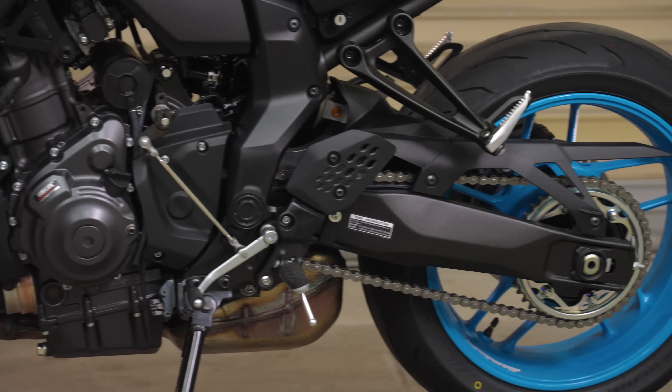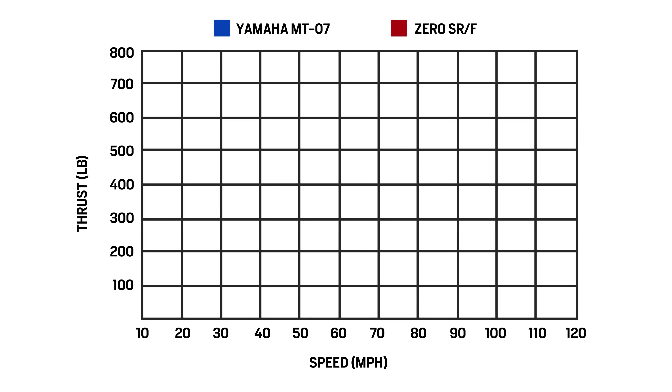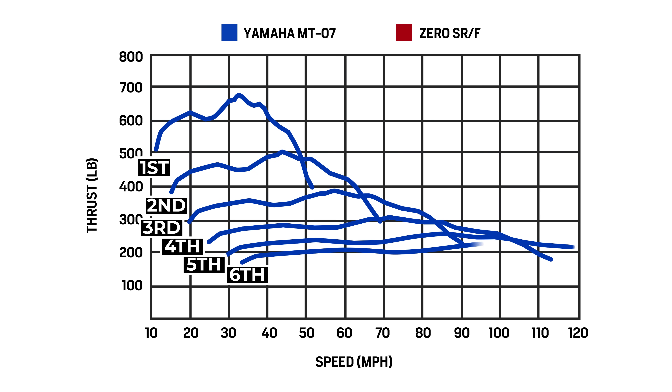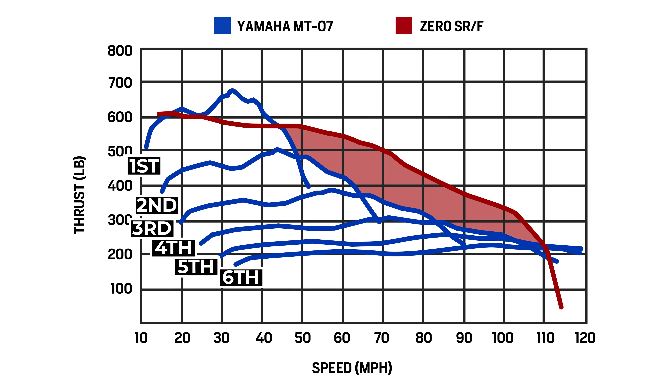Peak rear wheel thrust is certainly more useful than peak engine torque when trying to assess a motorcycle's acceleration, but it's still just a snapshot of one moment in time. For a more complete picture of how a bike is going to respond when you open the throttle, we should take a look at what's called a tractive force graph, which gives us thrust on the y-axis charted against ground speed on the x-axis. Here we can see that the 48 pound-foot Yamaha MT-07 briefly offers more thrust in first gear, but then the Zero SRF dishes out loads more from 45 miles per hour on.